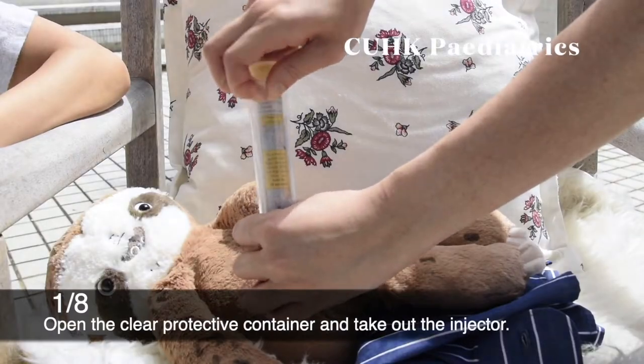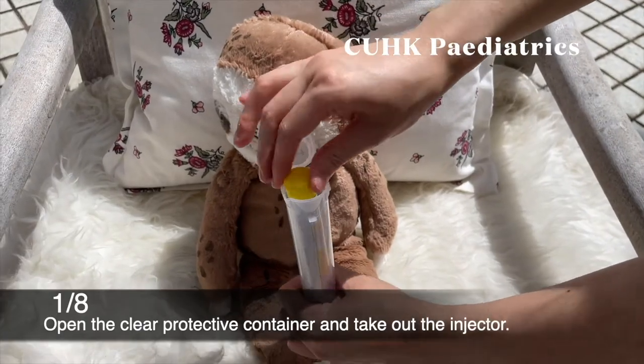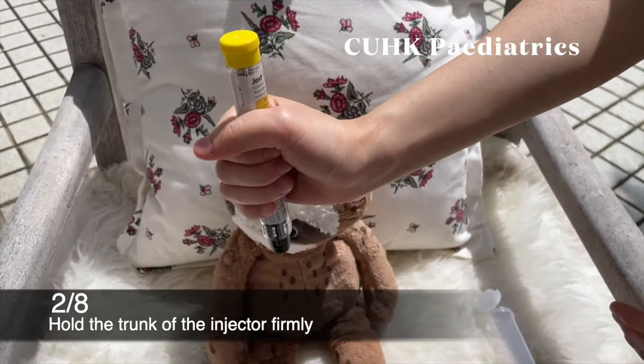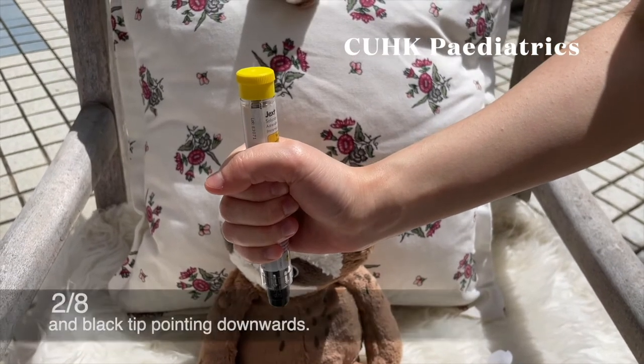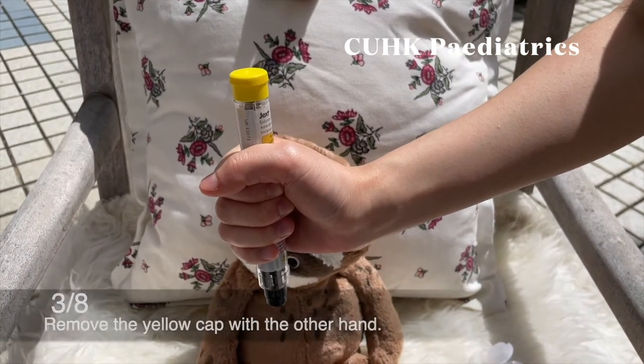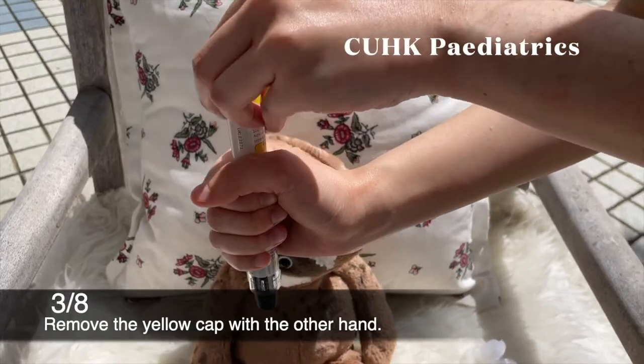Step 1: Open the clear protective container and take out the injector. Step 2: Hold the trunk of the injector firmly with the yellow safety cap pointing upwards and the black tip pointing downwards. Step 3: Remove the yellow cap with the other hand.